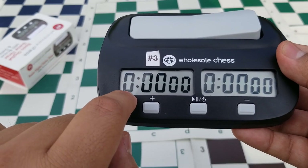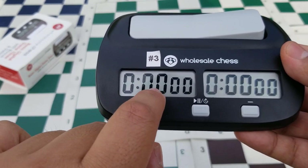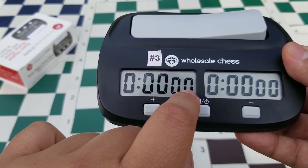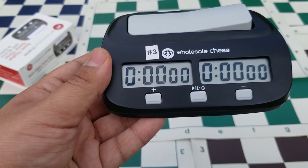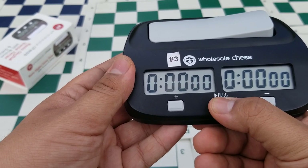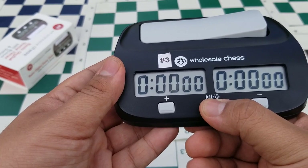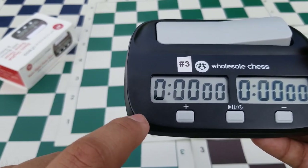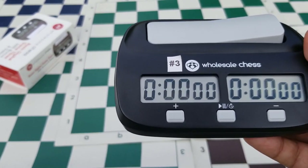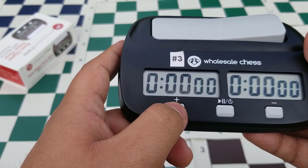The first number on the display is for hours, the second set of numbers is for minutes, and the last is for seconds. When you first turn the clock on it will show all zeros. To set your clock, press and hold the middle button for a few seconds until it starts blinking — once it's blinking, it's ready to be set. The plus button adds time.